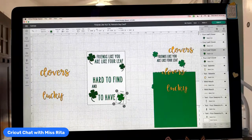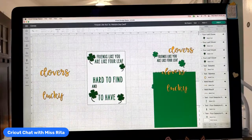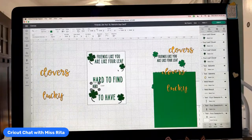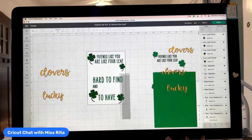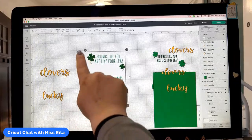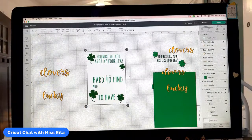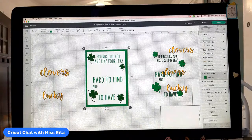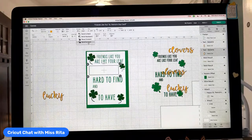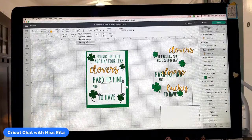I'll select it all and then flatten it — you'll notice it looks a little different because it's going to print on my printer. There is the background. I'm going to have to cut this out, and then these pieces — which I have to arrange to the front — are going to be cut out separately and added to that print-then-cut element. It's turning into a really nice looking card, but we need to make it an actual card.